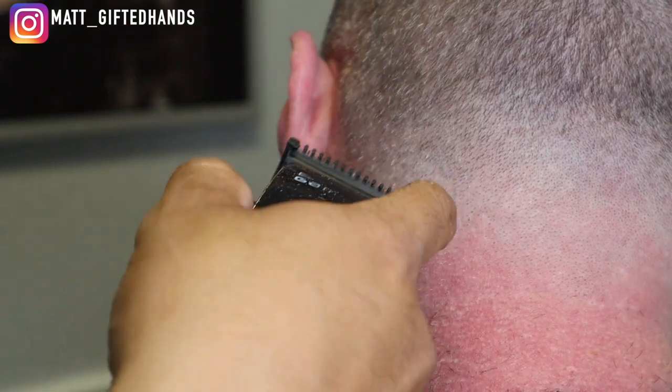Notice how I'm stretching the skin with the opposite hand so I can get into those small little crevices and creases.